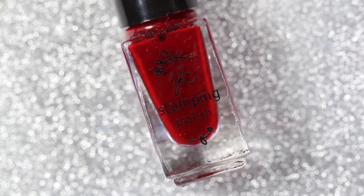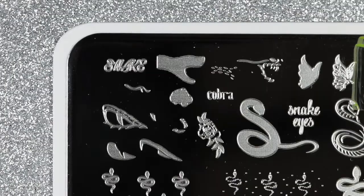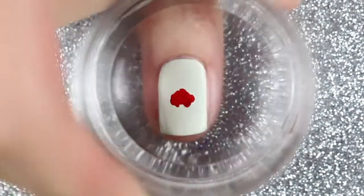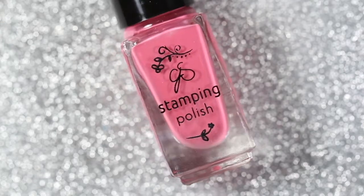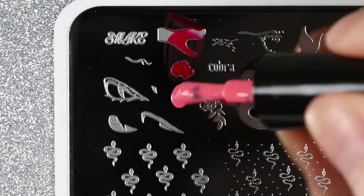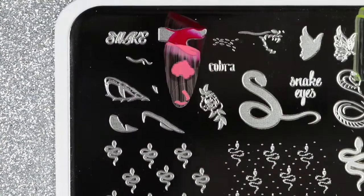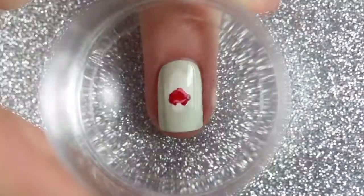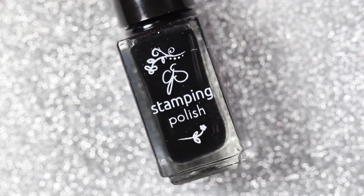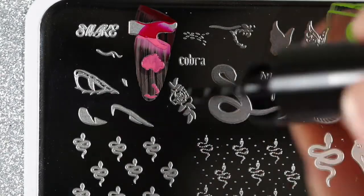On my ring fingernail I'm stamping a layered rose image from the plate, starting with 009 Ready for Anything to stamp the base of the rose. Then I'm using 086 Berry Slushie, which is kind of a coral pink stamping polish, to stamp the highlights of the rose. Finally I'm using 001 More Like 1AM to stamp the leaves and the outline of the rose.